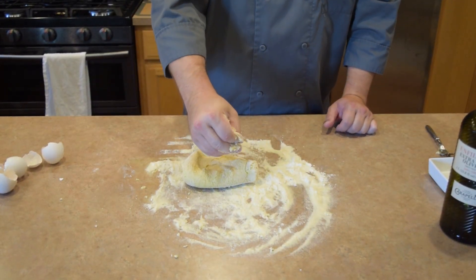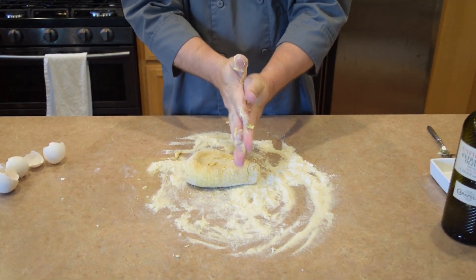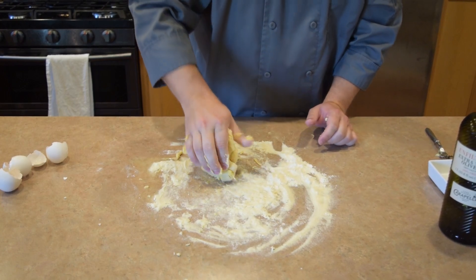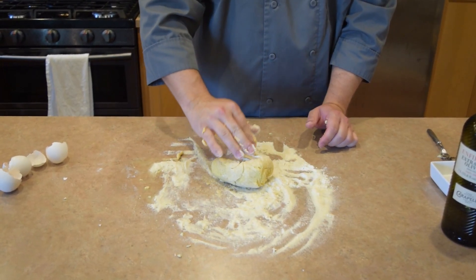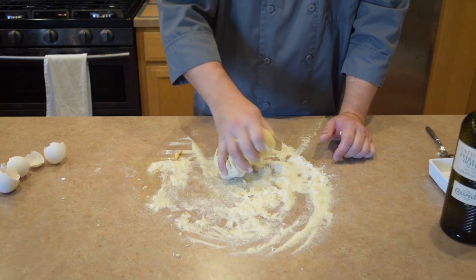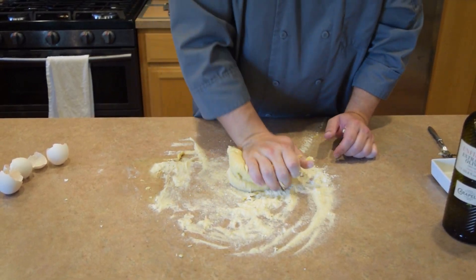When it stops sticking to things and starts drying out, you switch from mixing the flour into it to really just kneading it until it smooths out. This part does take a little bit of time — maybe 10 minutes or so. You want to make sure that you get that gluten built up and get that nice texture. Absolutely worth it — just take the time and do it right.